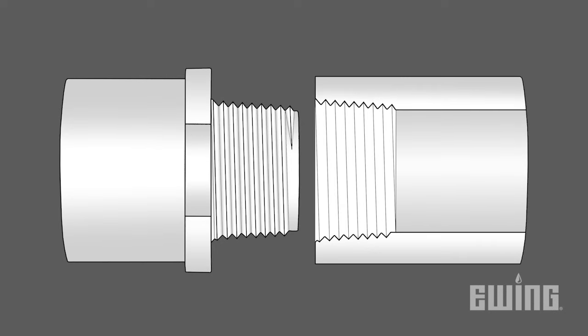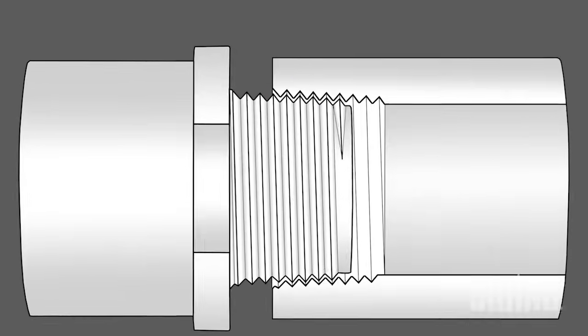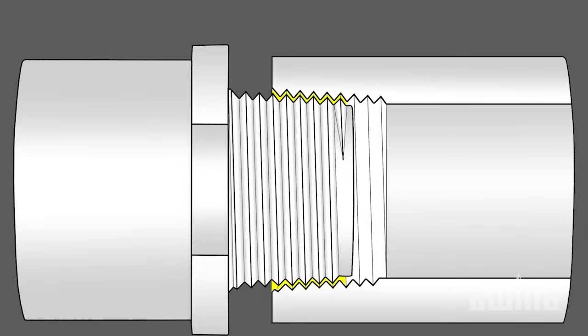Male and female pipe threads are tapered. Male threads get wider with each thread, while female threads get narrower. This allows them to wedge together to form a better seal. However, sealant is also required to fill in voids between the root and the crest of the threads that otherwise would be an opportunity for fluids to escape.